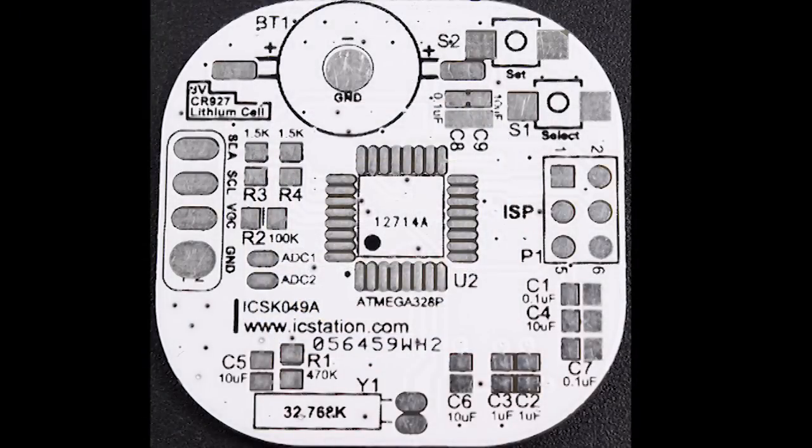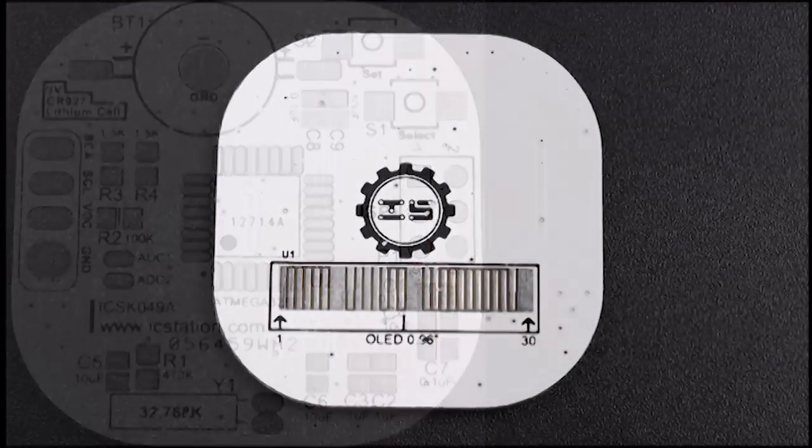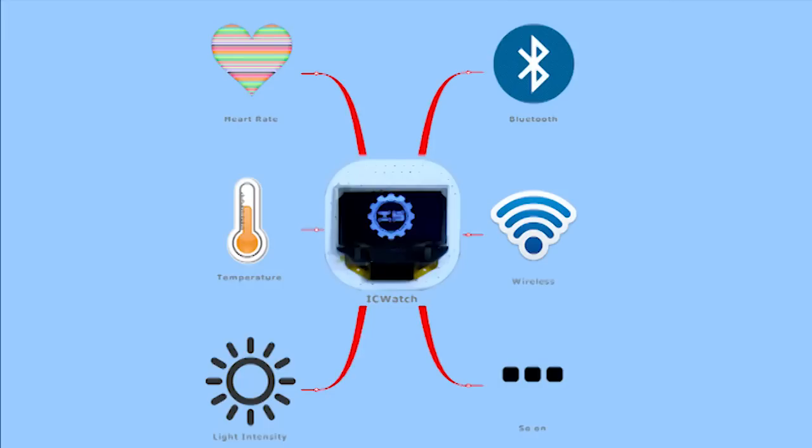Next, I will introduce the module extension function. We provide two analog and two digital I/O interfaces, one SPI interface and one IIC interface, and you can use these different interfaces to connect other modules. The watch is compatible with most sensors and wireless modules, so you can use it easily.